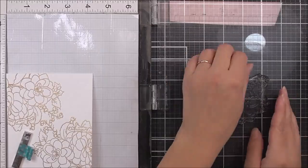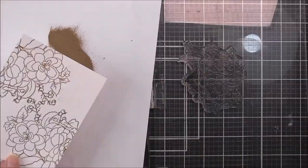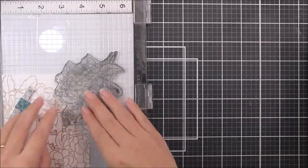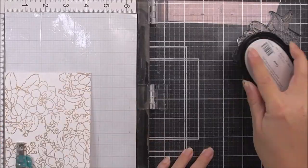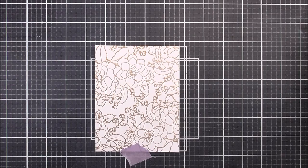The embossing powder I'm using is the rose gold embossing powder, which is very pretty. I'm stamping this four times into each of the corners and then added a couple more of the berries at the top. If you get stray embossing powder on the panel, make sure you brush it off with a dry paintbrush before you heat set it.